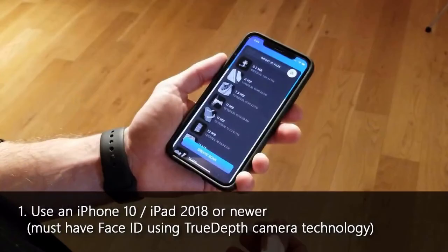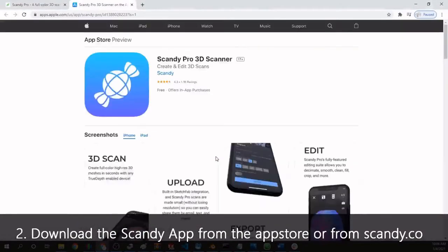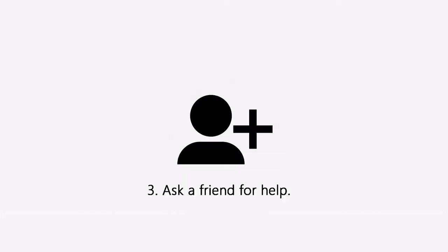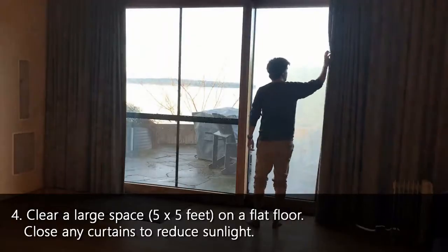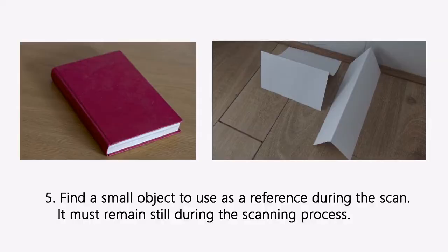To start, there are a handful of items you'll need to get a good foot scan. You'll need an iPhone X or higher, or an iPad 2018 or later. You'll need to download the Scandi app on your iPhone or iPad at www.scandi.co. You'll also need a second person to help with the scan, a flat surface, a large room with the ability to limit natural light, and a reference object such as a non-reflective book or folded piece of paper.